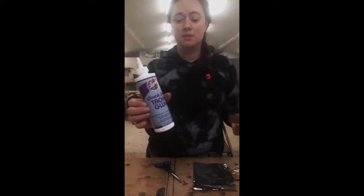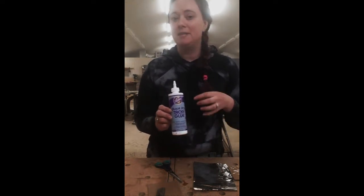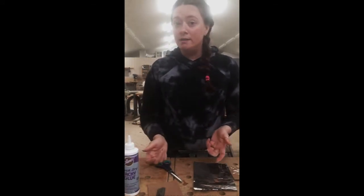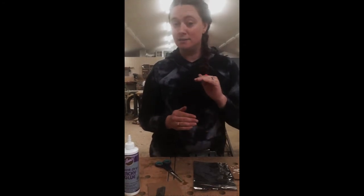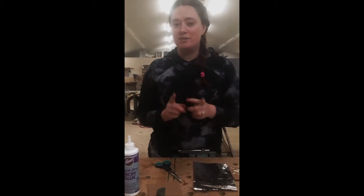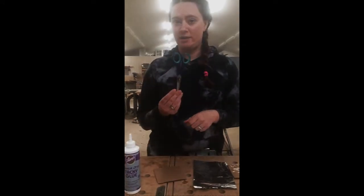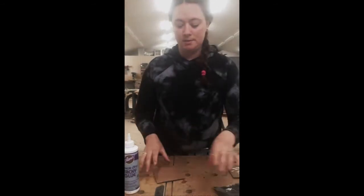Elmer's glue works great, school glue works awesome. Tacky glue is a little bit better because it has more of a 3D effect, and that's what our aim is here. If you have a glue gun, that actually works really well because it gets a nice rise to the glue and keeps that 3D look, and it dries really fast. So you have your cardboard, your glue, scissors to cut your cardboard, and you need a piece of tinfoil.